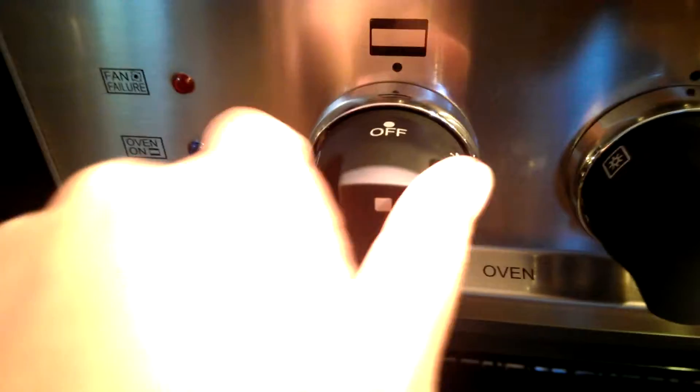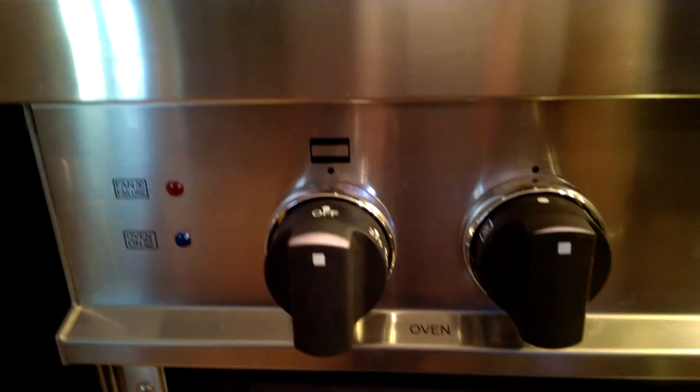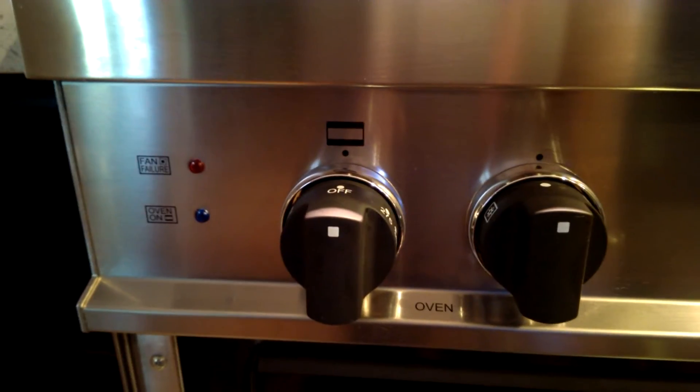First I'm turning the knob. Finally I'm able to show this on video — the oven is not turning on. There's the hole where the thing should be. I'm standing back so you would see the flame. I'm going to turn it off again and do it a second time. See, it makes that clicking noise and I let go of it.